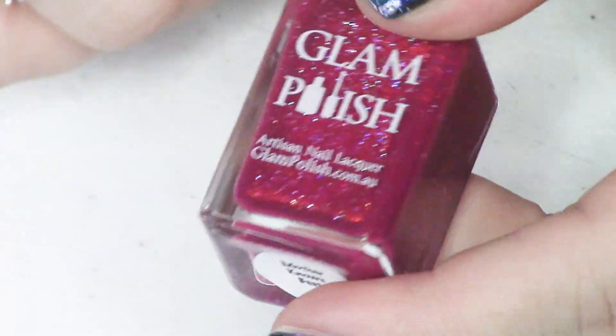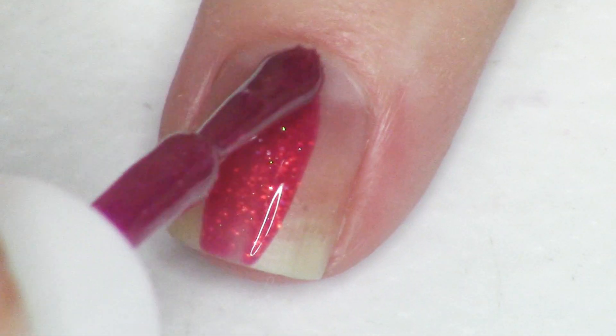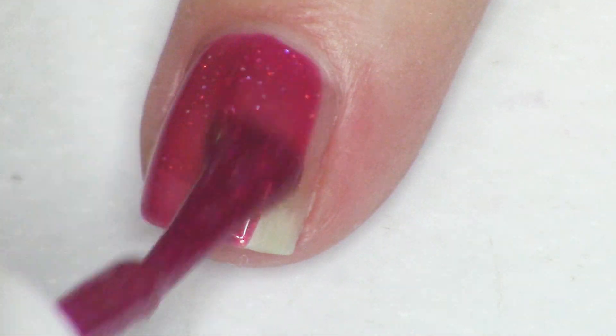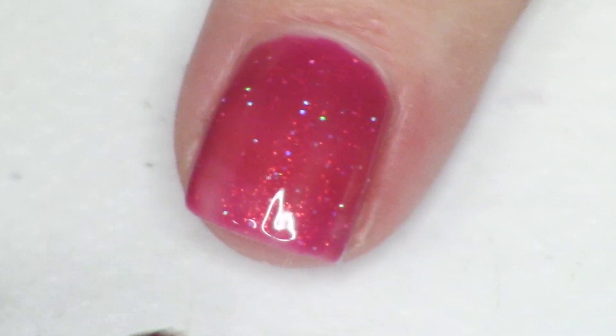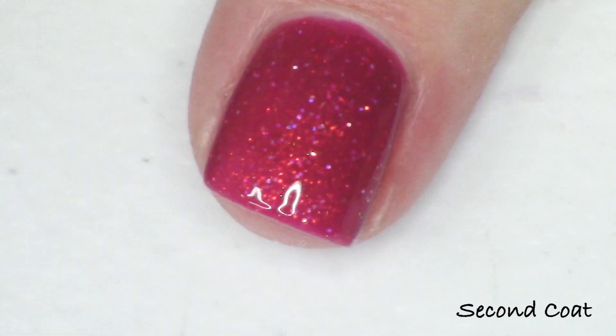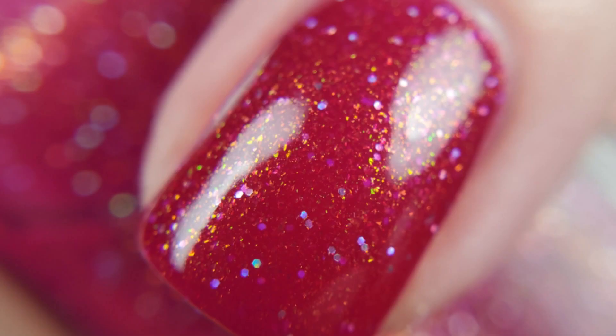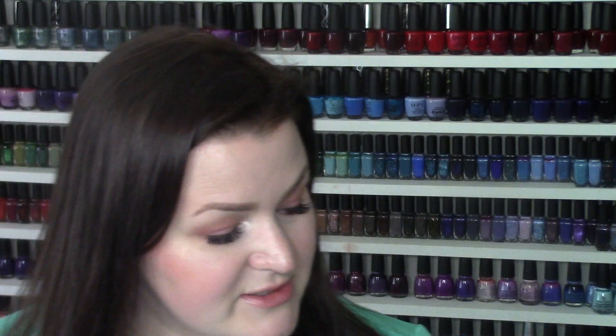Next up we have this beautiful berry — it's so gorgeous. It's inspired by Mother Gothel from Rapunzel, and it's called Mother Knows Best. I really despise this villain because she's the mother figure posing as the person who's supposed to care for you most, and she's the villain — she's my least favorite. Mother Knows Best is a beautiful berry described as a cranberry crelly with strong aurora shimmer and ultra hollow glitter. The aurora shimmer is red to green and it's just divine. It comes up in opacity very quickly at two coats and paints on so nice and easily — with those hollow glitters giving a beautiful sparkle, just like the twinkling lights Rapunzel sees every year on her birthday.